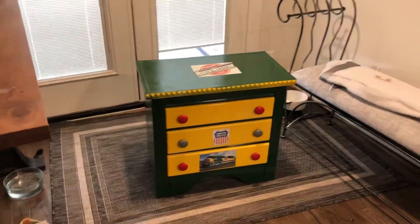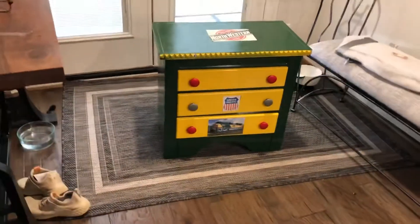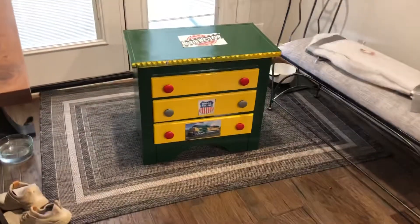Hello guys, this is Amtrak Fan. I made this — I mean, my mom made this for me. Yeah, I like it. Want to take a look at it?